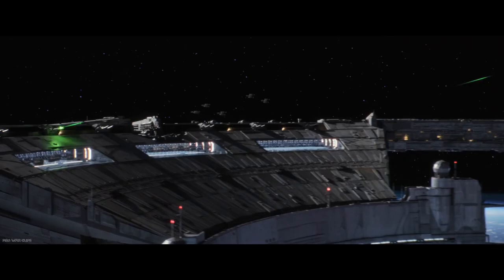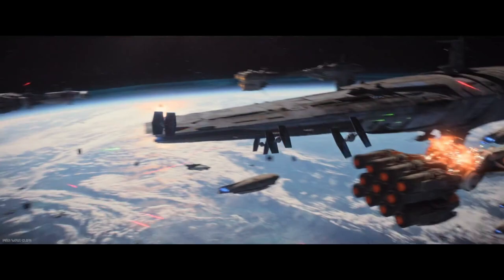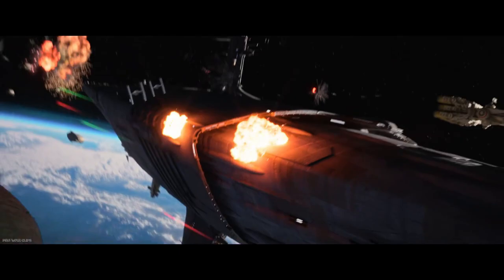The original TIE Fighters were actually designed to be impractical to land anywhere except in the hanging racks of Imperial hangar systems, like on the Star Destroyers. This had psychological reasons, so that TIE Fighter pilots would always be aware that they were dependent on their motherships and Imperial infrastructure.